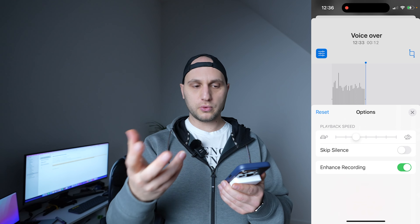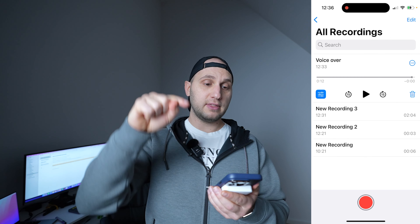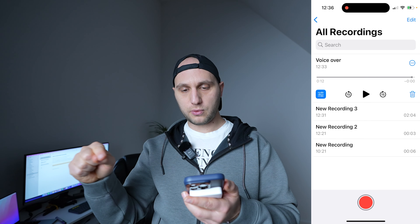Enhance recording will improve our voice. Press done, and now we have to save that file to the file folders to be able to use it.